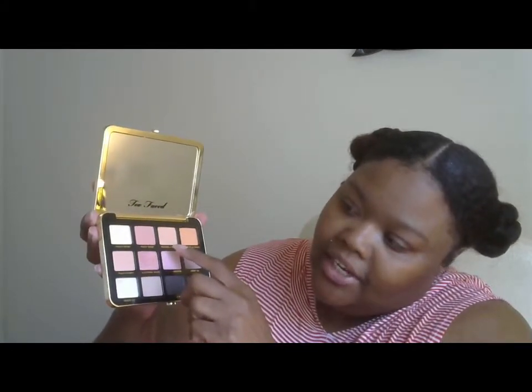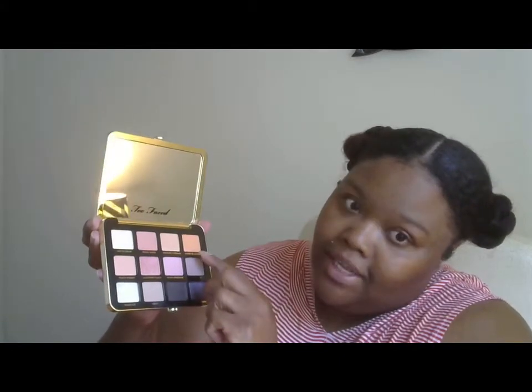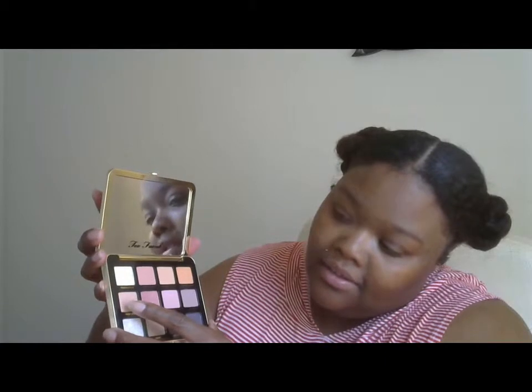This one in the far corner is called Peach Cream, followed by Peach Suede — which is that one — Peaches and Dreams, Creme de la Peach in the corner, Peach Sorbet, Glistening Peach right here, Peach Smoothie, and then in the corner, Sweet Fig.